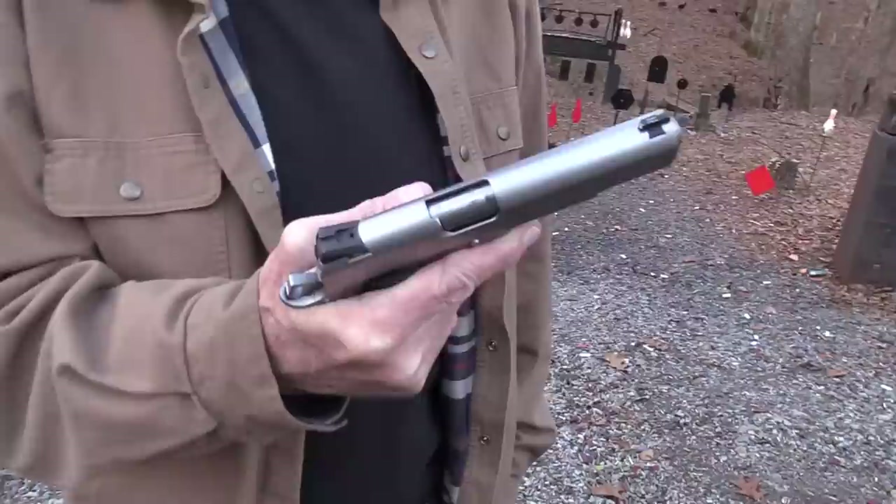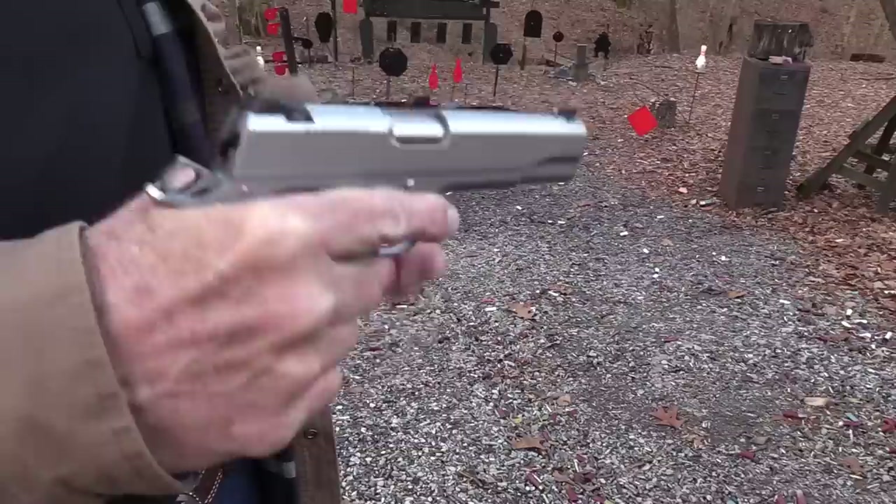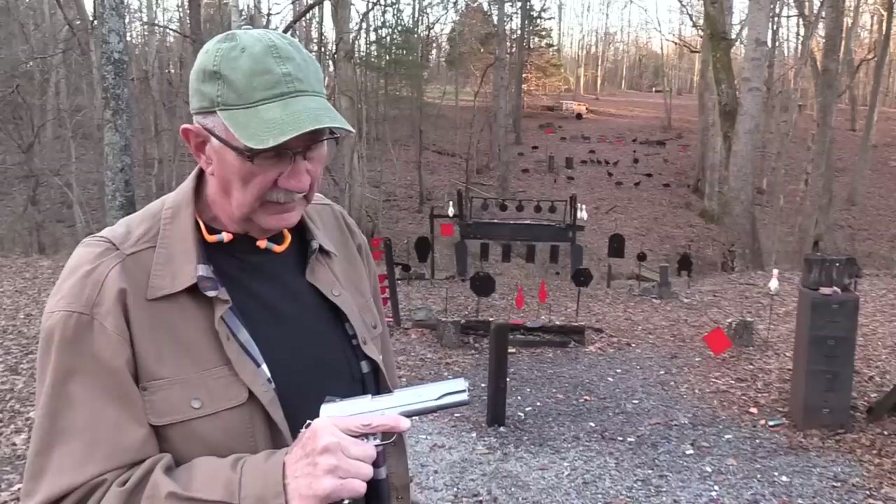Hickok45 here. It's 1911 time and big game hunting time. I thought we haven't done it with a 1911 yet, so I pulled out one with a pretty good trigger — the Ed Brown Special Forces. It's a nice trigger, and if I can do it with any 1911, I should be able to do it with one of these. A lot of animals to take over.